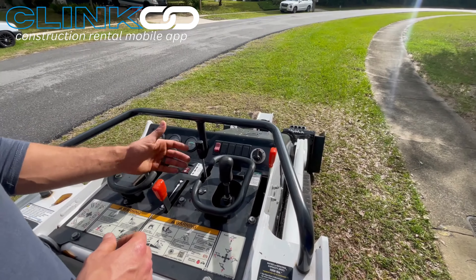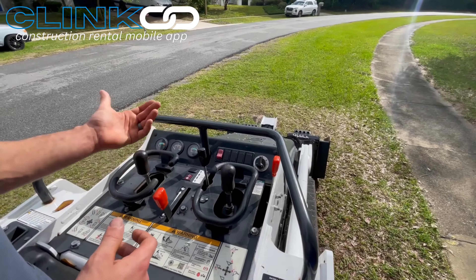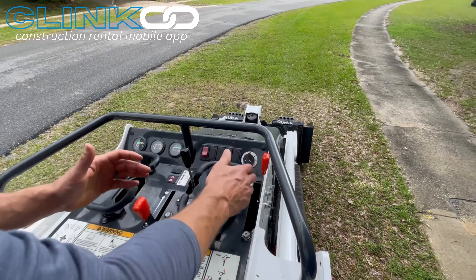Throttle — forward is going to be higher throttle. And when it comes to starting it, really simple. I usually throttle down first.